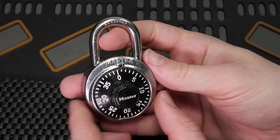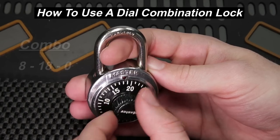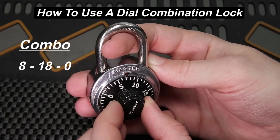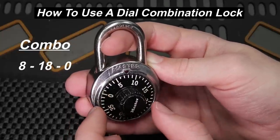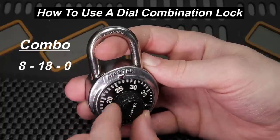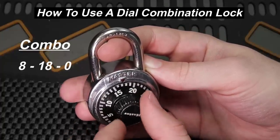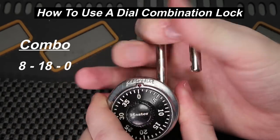Now let me show you how this lock opens. The actual combination to this lock is 8, 18, 0. As you can tell, 8 is 5 more than 3, so that is correct. We go past 0 once and then over to 18, then directly to 0, and the lock opens right up.